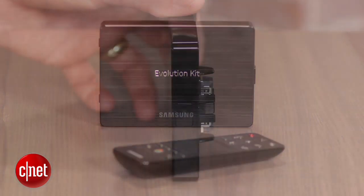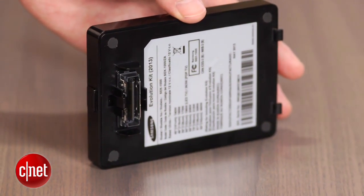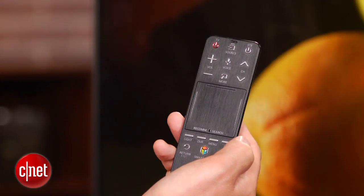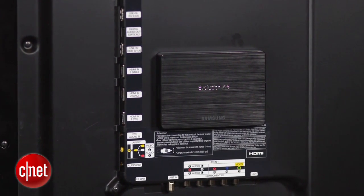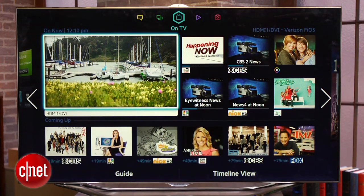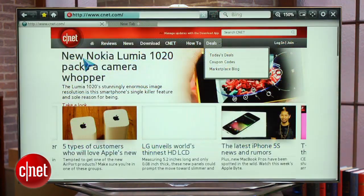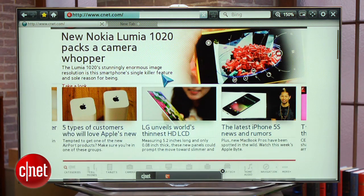The Evolution Kit is a little black box you can buy today for about 200 bucks. It also includes a brand new remote control that's a big improvement over the 2012 version. The idea is that you graft this little box onto the back of your compatible 2012 TV and it upgrades it to have all of the new 2013 Smart TV functions and features. That includes a brand new user interface with cable box control and an on-TV recommendations engine. There's also a new web browser and the warm feeling that your TV is no longer obsolete.